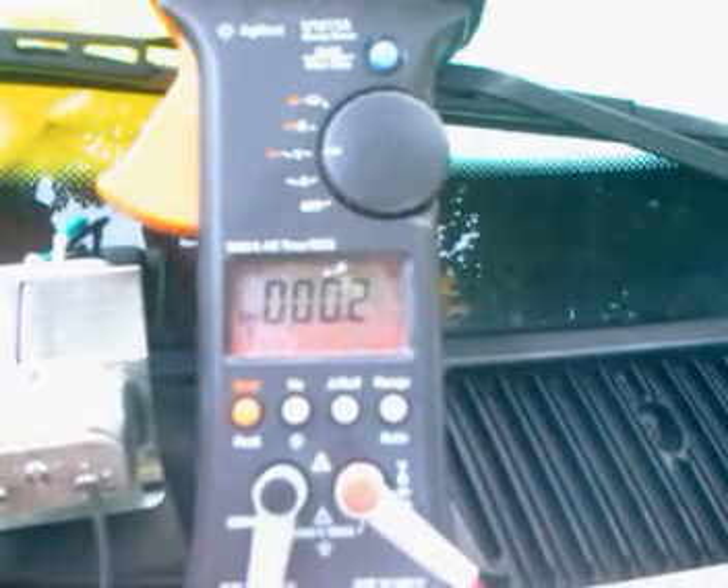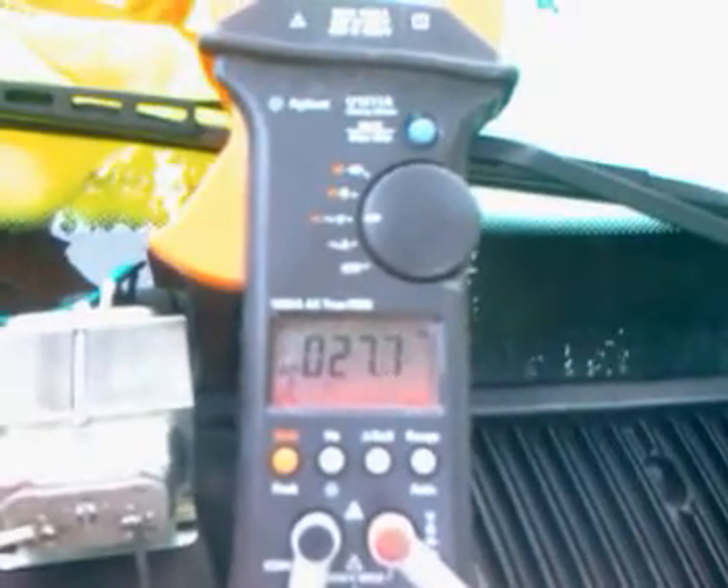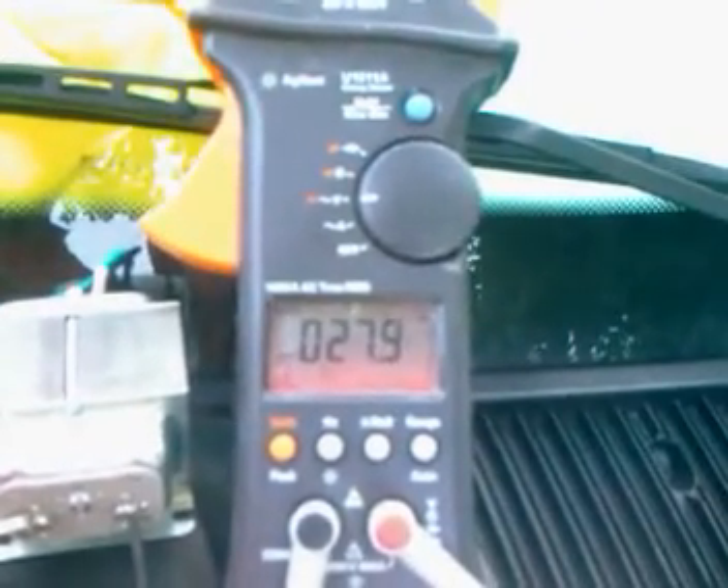Still going down. Okay, we're probably at about the bottom of the scale. Now we're going to plug in the 24 volt transformer. That's going up and settling for quite a long time. (My daughter is playing with the horn.)